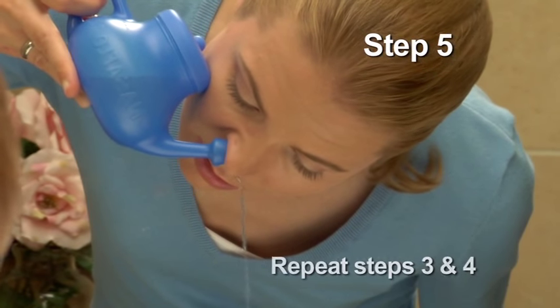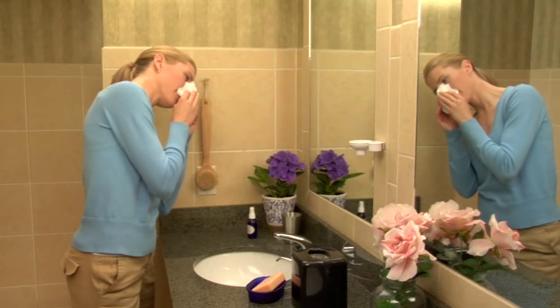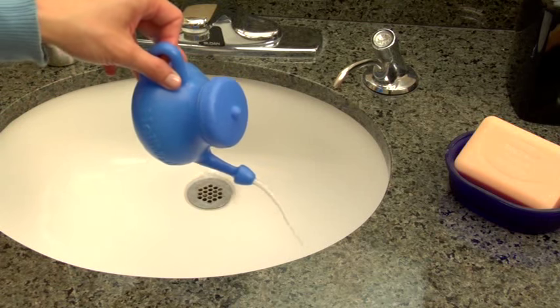Now, repeat these steps for your other nasal passage. Make sure to get out all residual solution. If there is any solution left over, please throw it away.